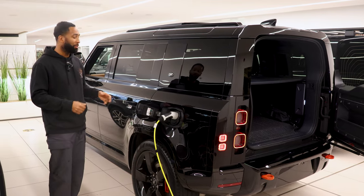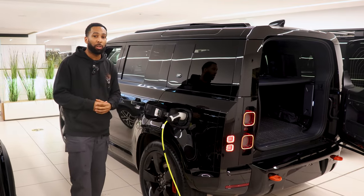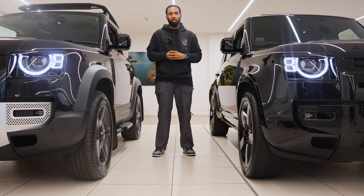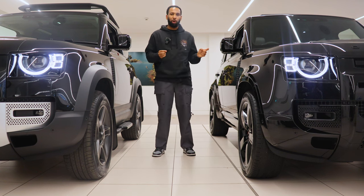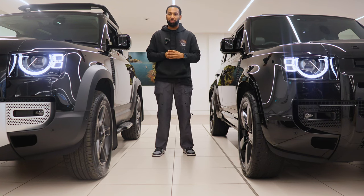So the 110 gives you five doors and sits at five meters long. You also get a far bigger load space and the exciting option of a plug-in hybrid. The difference in size between the two cars is the wheelbase — that's the distance between the front wheel and the rear wheel. That's where the nameplate 90 and 110 came from: the original three door had a wheelbase of just over 90 inches and the five door just over 110.